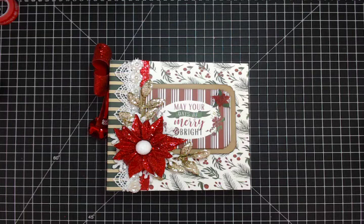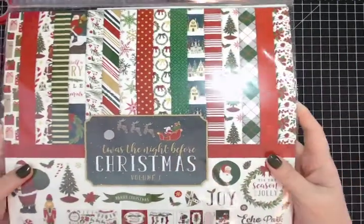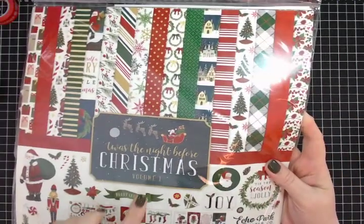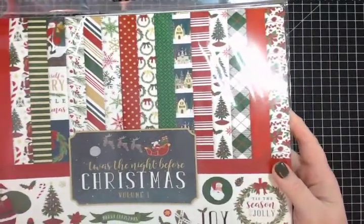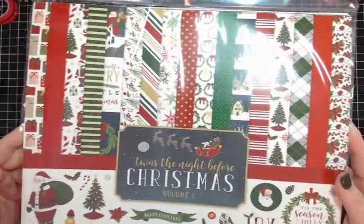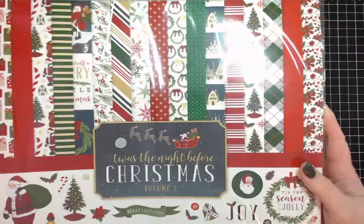Hi everyone! I'm really excited to share my next design team project for Country Craft Creations. I made a Christmas themed mini album using the paper collection from Echo Park called 'Twas the Night Before Christmas,' volume 1. I also received volume 2 and used quite a few pages from the collection.